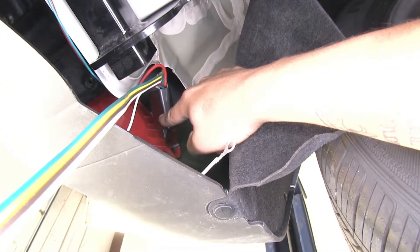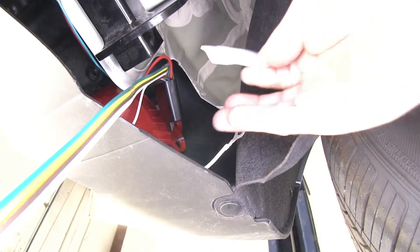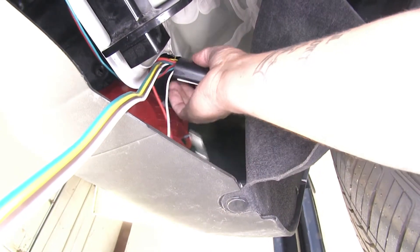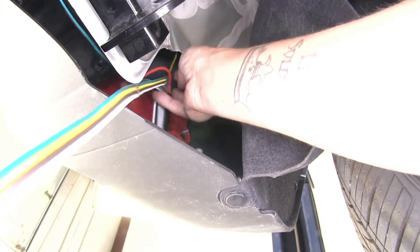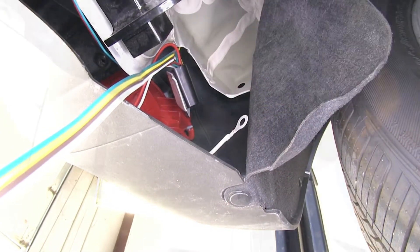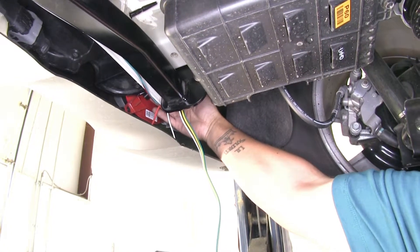The next step, we're going to need to find a spot to mount our converter box. In our kit they provide some double-sided tape to mount the box. I'll take one end of the backing off, put it on the back of my converter box making sure it's firmly secured, then mount it right here on the back of the bumper on this flat spot. I'll take off the other side and push it firmly against the bumper to make sure it's going to stay secure.